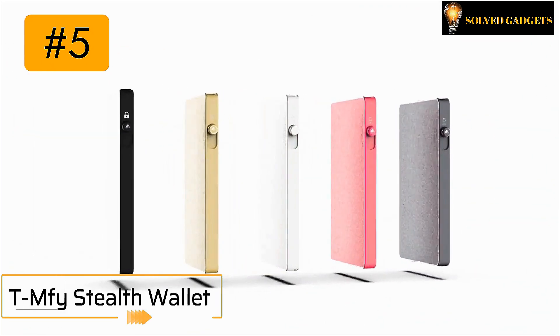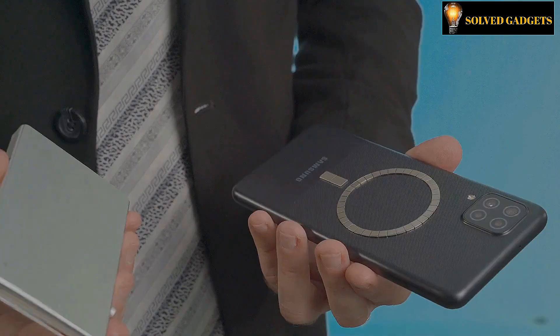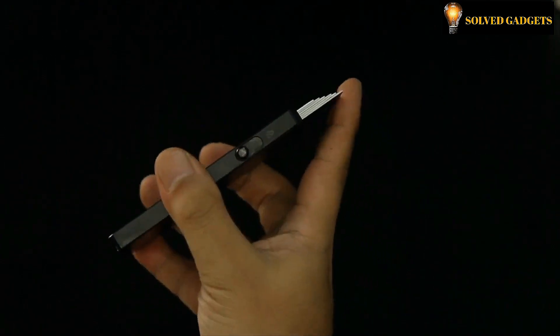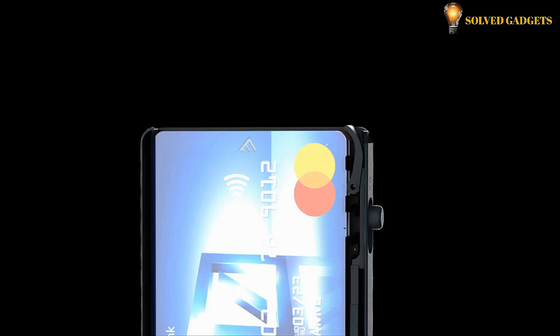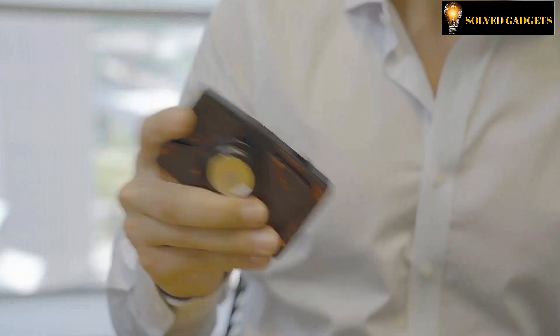The TMFY Stealth Wallet is the most stylish and practical way to carry your cash and credit cards. Your cards will spring up and remain firmly in position with the push of a single button. Your cards will remain safe in your wallet and be simple to get to when you need them thanks to the trapezoidal mechanism.